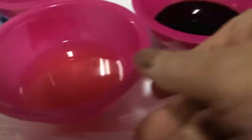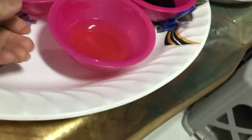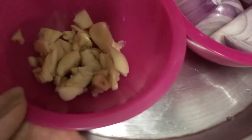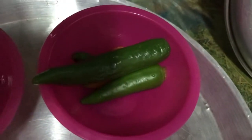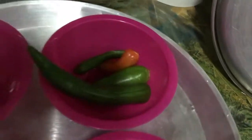Let's go to the ingredients. This is oil. This is vinegar (suka). This is soy sauce (toyo). A little garlic. A little onion. And one cube of Magic Cube — chicken magic cube.